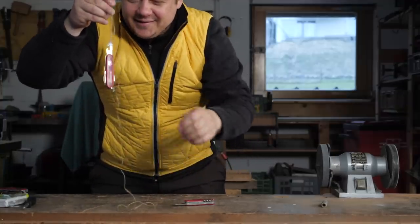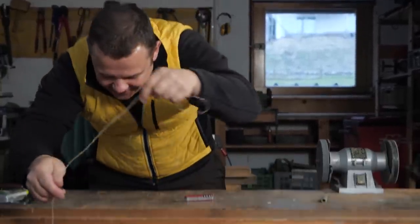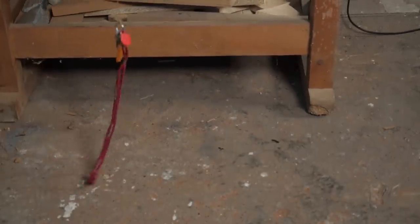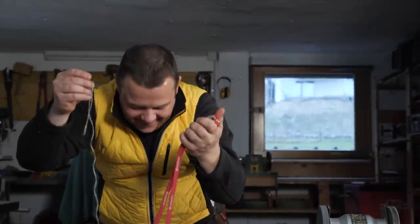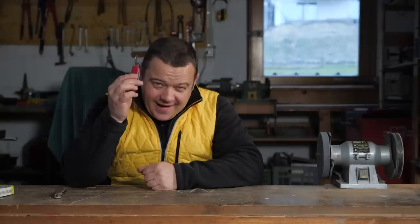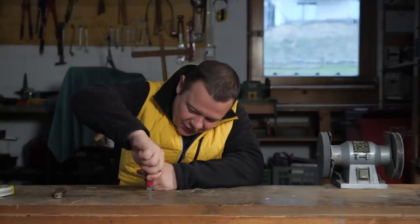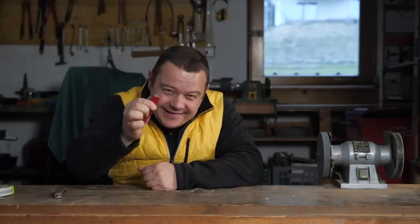This is helpful if you lose something under a grid. I really hate it when I tighten the screw and the screwdriver collapses in. I hate it.